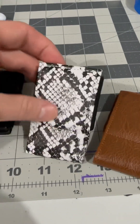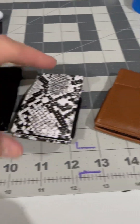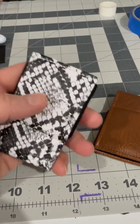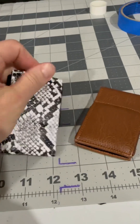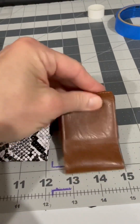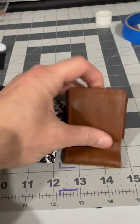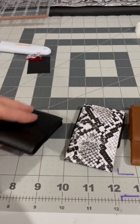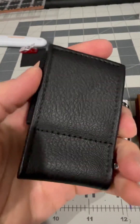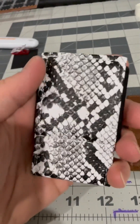A couple hours later, here we are. These have a really nice smooth texture — this one's a little bit smoother, this one's got a little bit more of that traditional leather feeling, more like real leather but soft. This one's got that pebble black and it turned out really well.